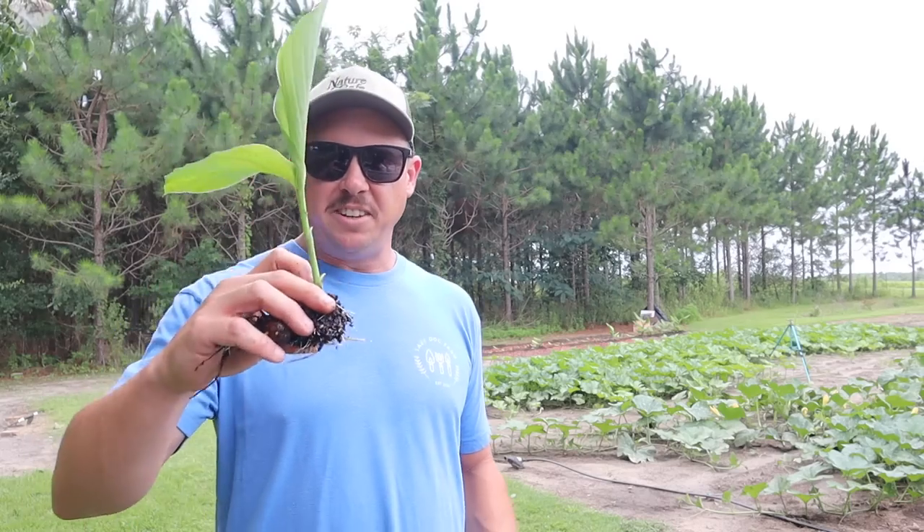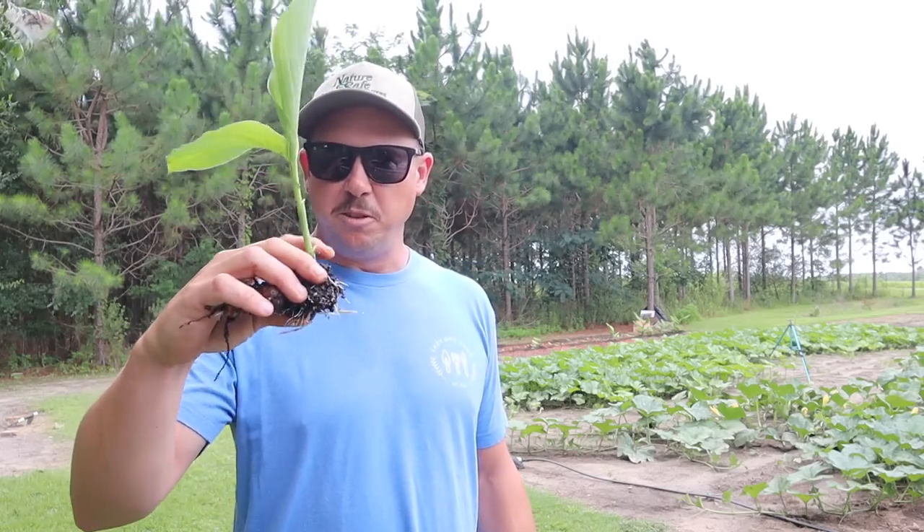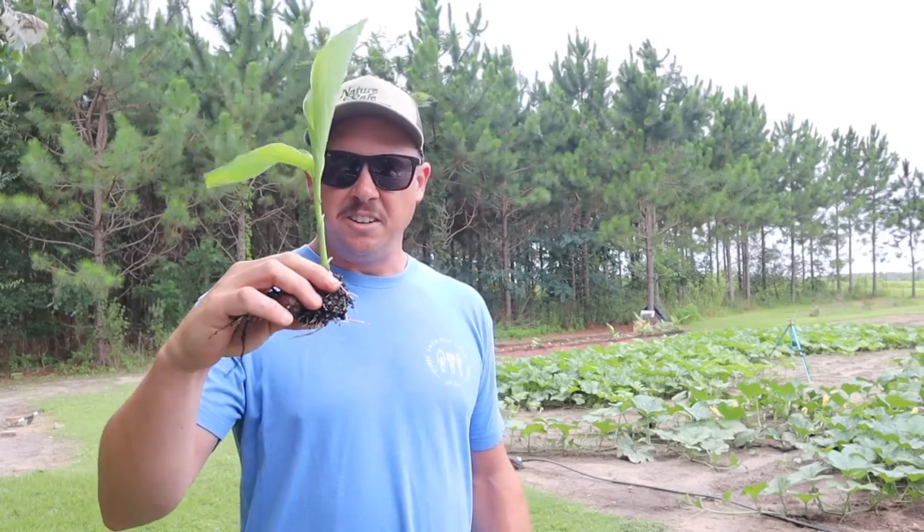What's up lazy dog fam, hope all y'all are having an awesome day. It is Wednesday June 21st here in South Georgia, and on today's video we're gonna try to get some of these beautiful little turmeric plants in the ground.